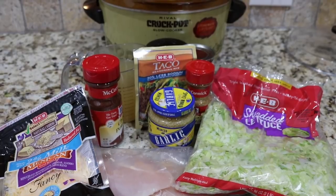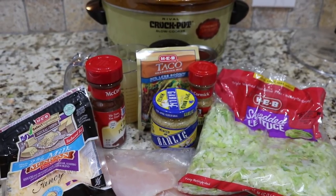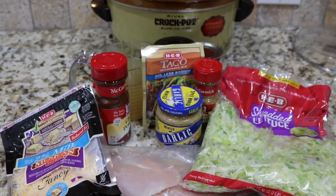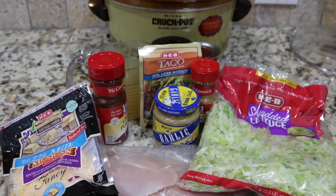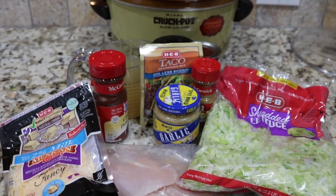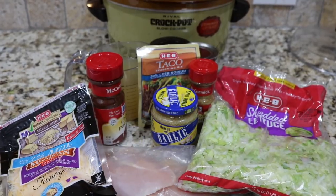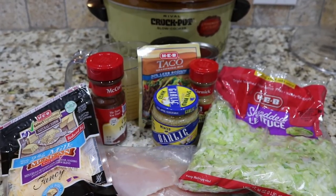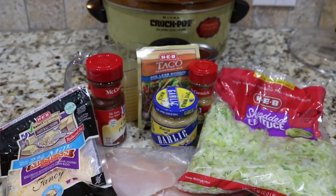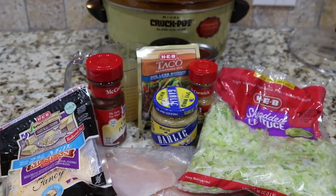The best part about this recipe is you're going to put all of it in at one time, except for the cheese, and then just let it cook for six to eight hours on low or three to four hours on high. I'm going to cook ours on low — I kind of like the way it cooks more evenly that way, and as Robbie says, it makes it more tender. After it's cooked, you just shred the chicken, put it into bowls, and add the cheese. And that is the end of that recipe.